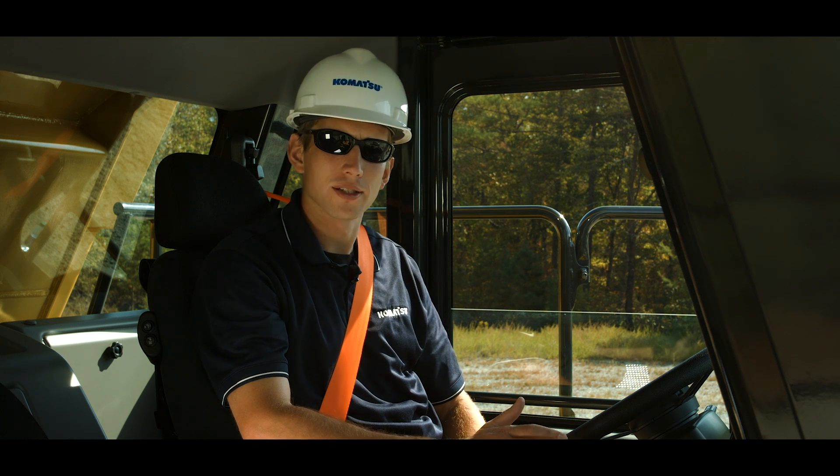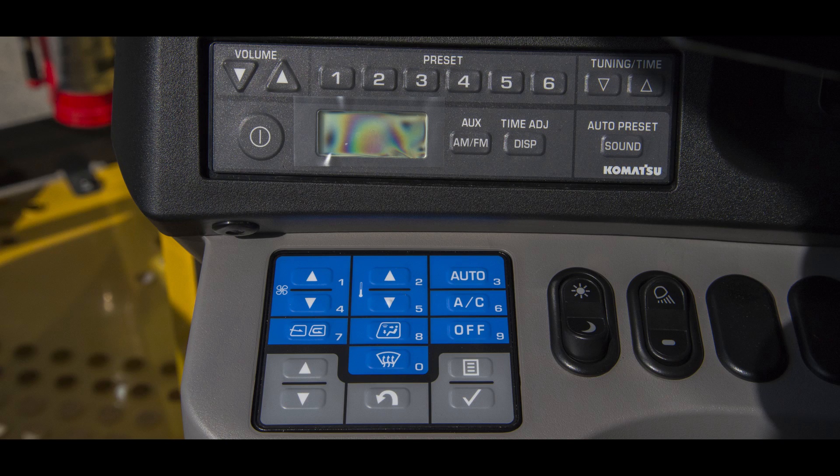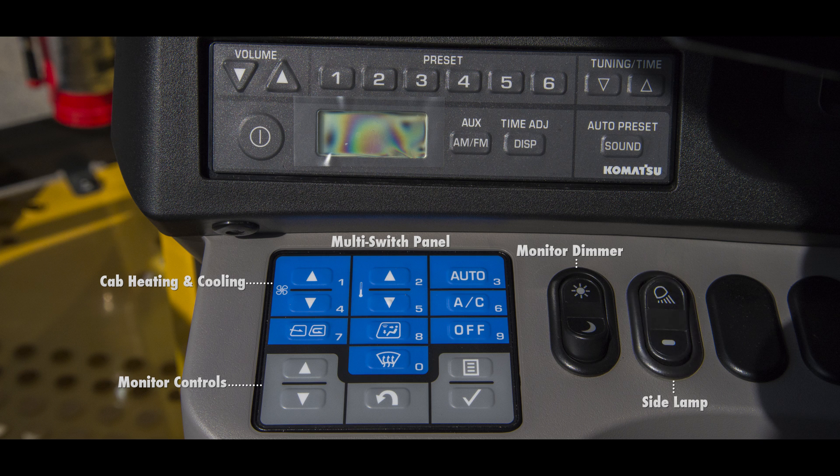Let's take a look at the dash panel next. On the left side is a group of switches. First is the multi-switch panel, which controls the truck's monitor functions as well as the cab's heating and cooling controls. Next is the monitor brightness selection switch, side lamp switch, along with the AM-FM stereo unit.